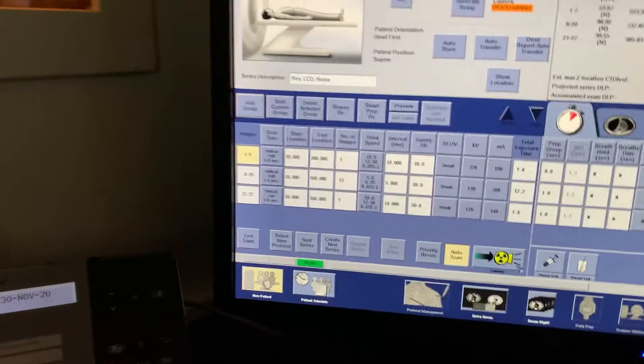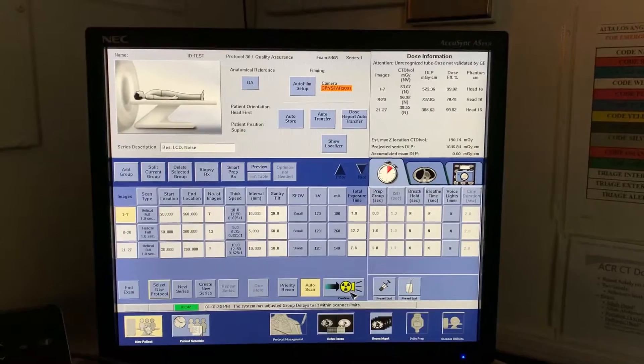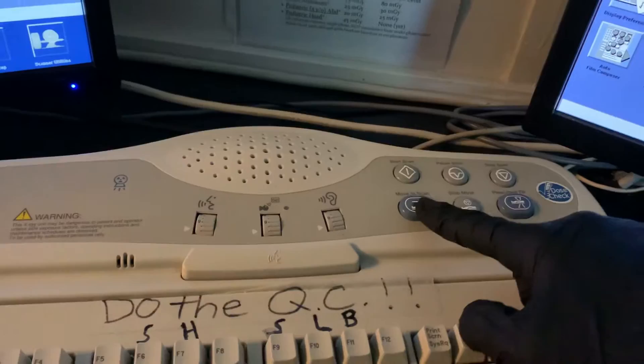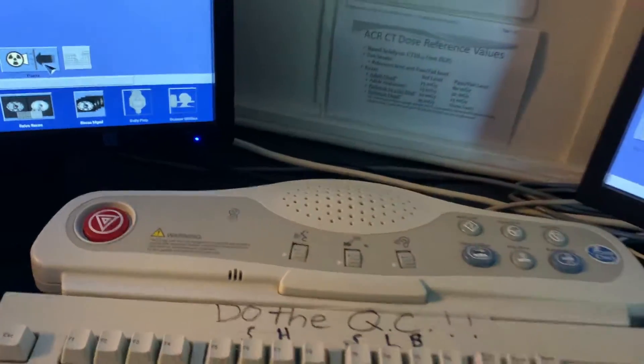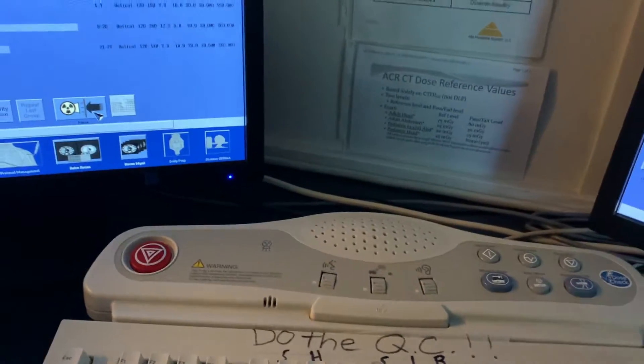Let's go back and click Confirm. Now you'll see the Move to Scan button if you're changing table locations; if not, you'll just see the Start Scan button illuminate. You should be good to start scanning.